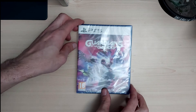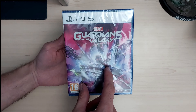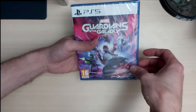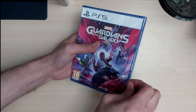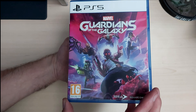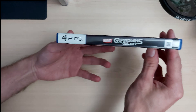We've got PS5 on the top — Marvel Guardians of the Galaxy. This is also on PC, Xbox, and PS4, so you can buy it on multiple platforms. Let's unwrap this. We've got the lovely artwork right there, all the guardians looking really cool — a nice bright, colorful image. Rated 16.